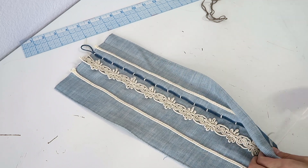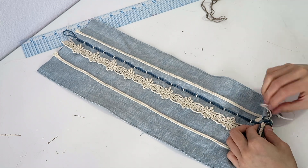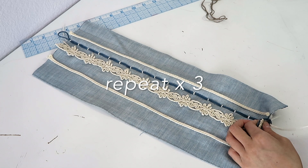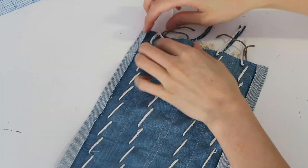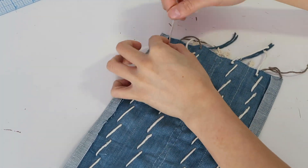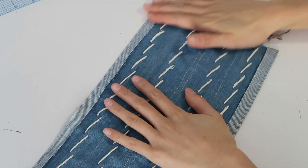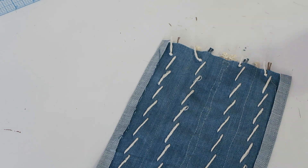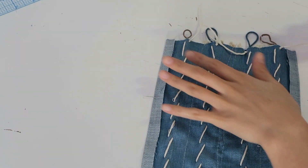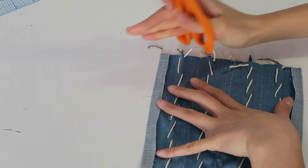Continue stitching until you get to the bottom, and then repeat that with the remaining pieces of yarn. After you finish each embroidery, make sure you tie a knot at the end so it doesn't come loose. If you're wondering where the brown embroidery came from, that was my original plan but I decided I wasn't feeling it and switched it to blue. Then you can just clean it up a little bit and cut off the excess yarn.